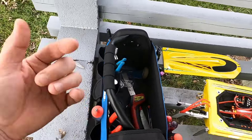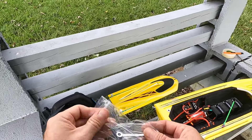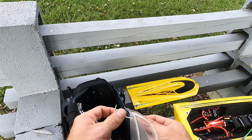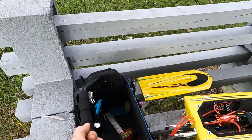Once we run like 6S on this thing, we really need to push the trim tabs down. So we're going to go ahead and bring this thing up.